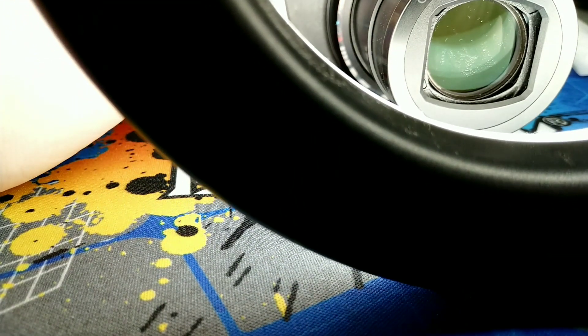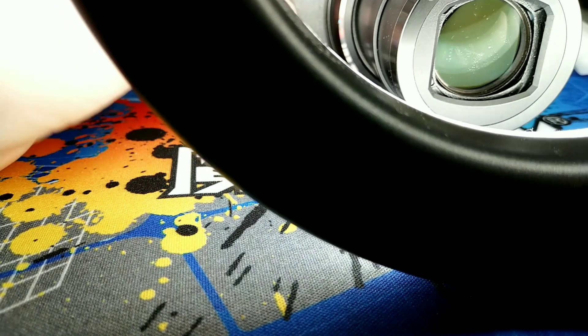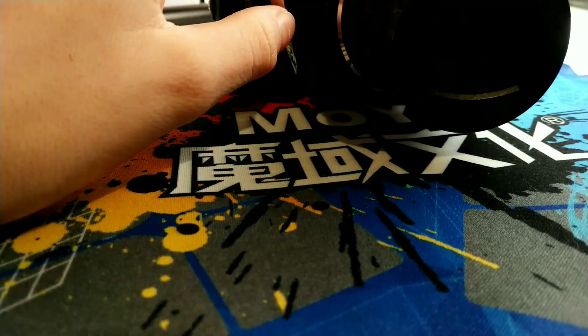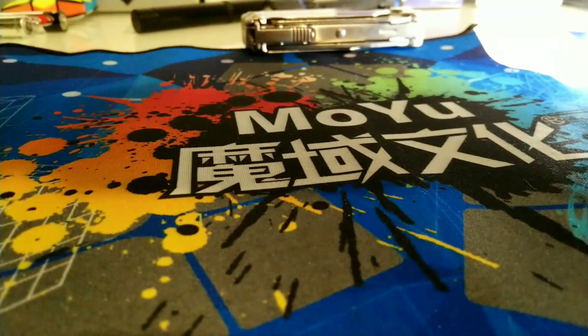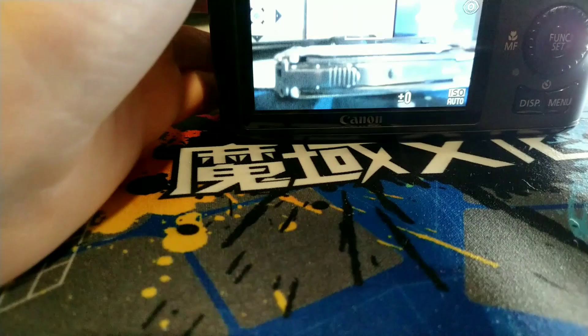I'm going to turn to portrait mode and turn on the flash. On to the features.